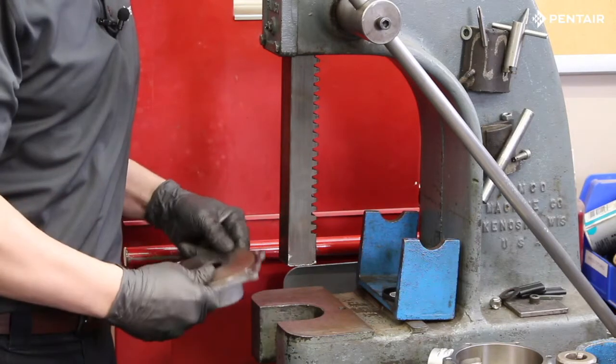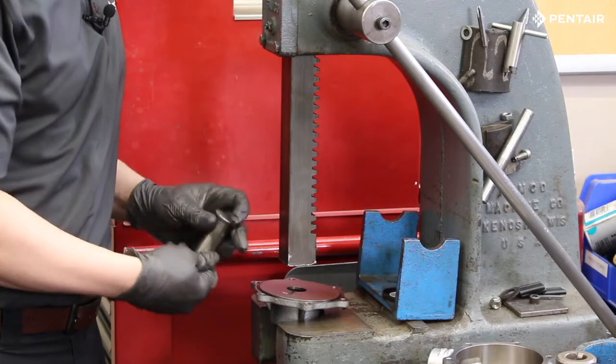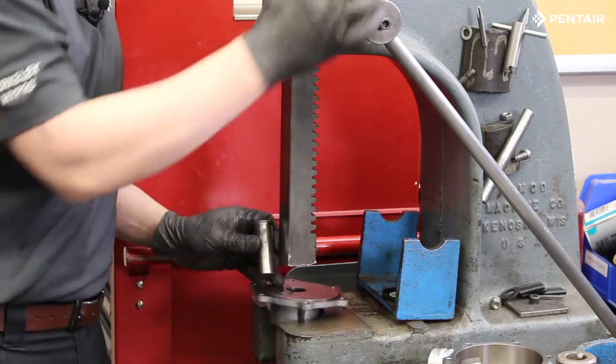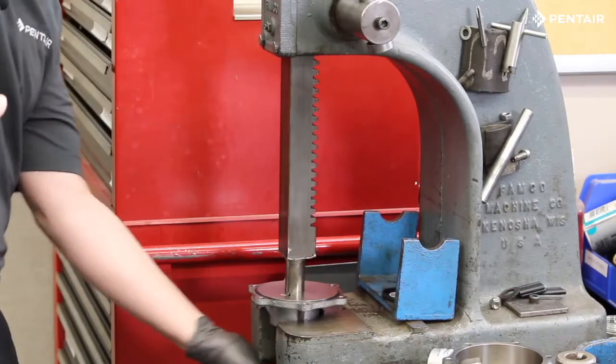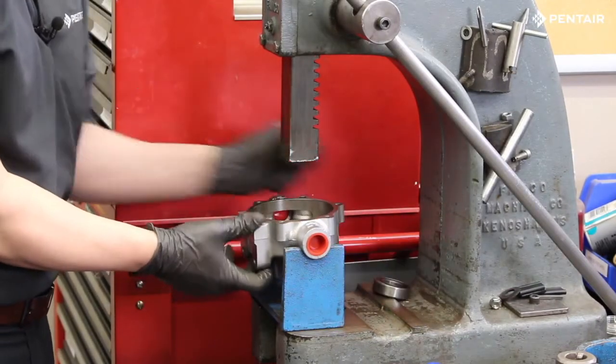Now we will push out the bearing. Turn the end cover over and use a socket or a fixture that fits on the inner face of the bearing but is narrow enough to slip through the casting. Repeat the same steps to remove the bearing from the housing.